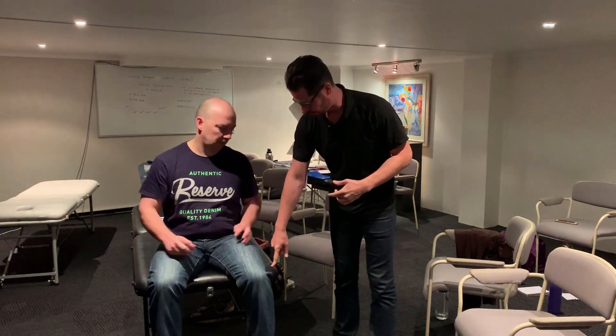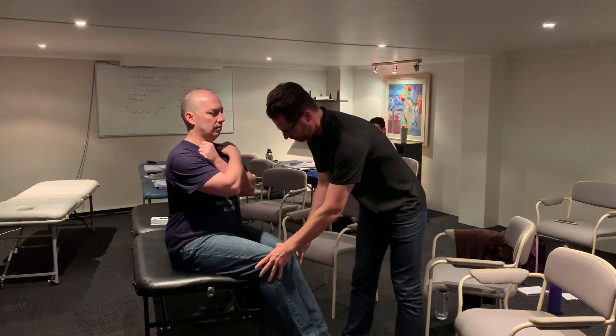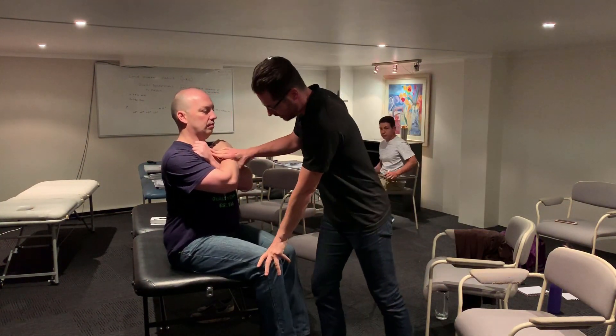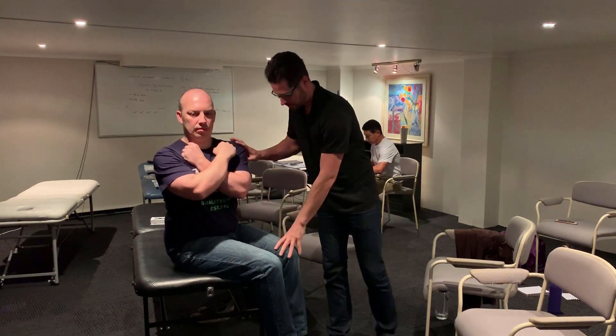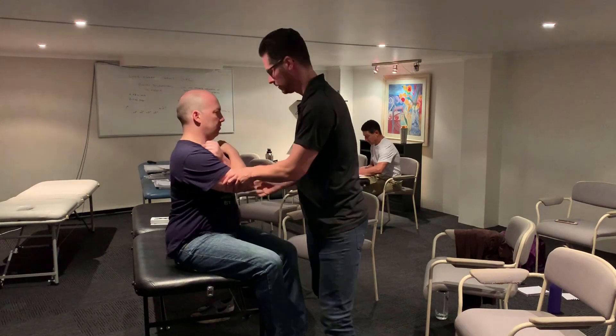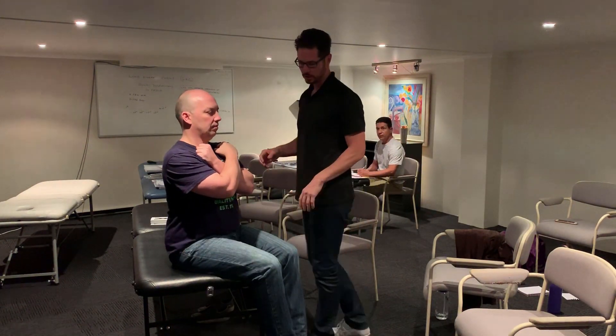So if we test — turn this way, just so you're on the edge, cross your arms, bring your legs together. We test his abdominals, they're strong. Strong and strong. So abdominals are strong, obliques are strong.